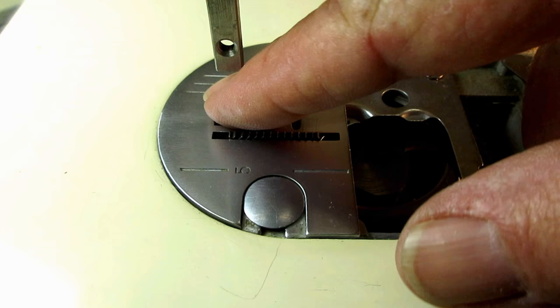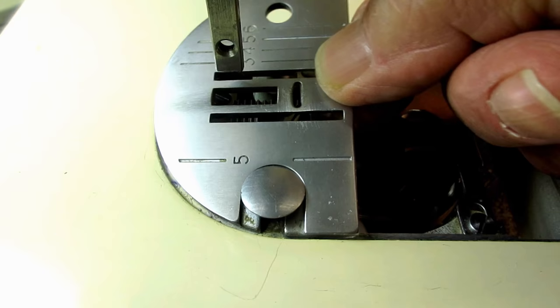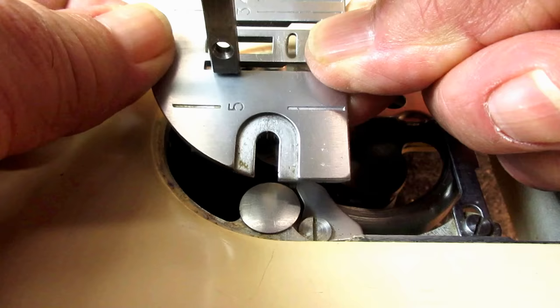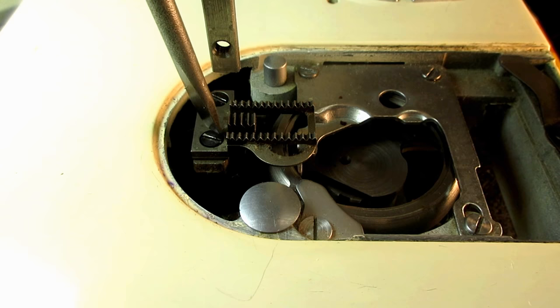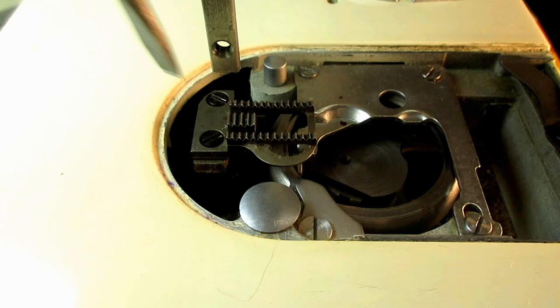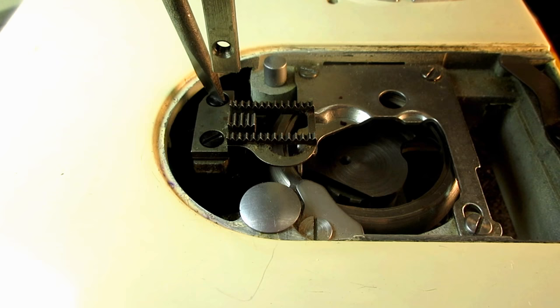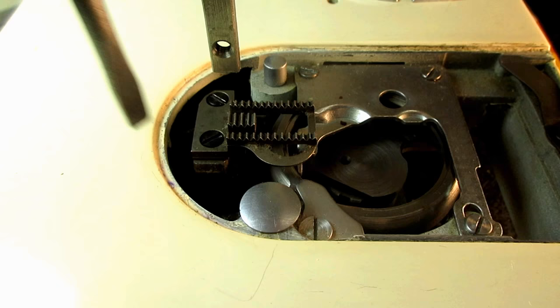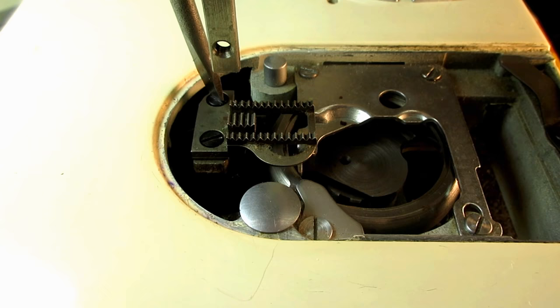Remembering that the feed dog is not tightened all the way, I want to carefully remove the needle plate without touching or bumping that feed dog. Then go in and evenly tighten the screws up — turn one until I just barely feel it getting a little snugger, then turn the other one. Tighten that up a little more, then tighten both to their final tightness. You want these tight because they work hard.